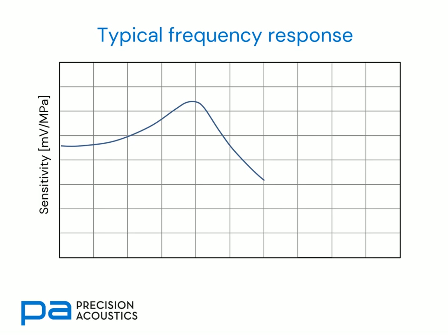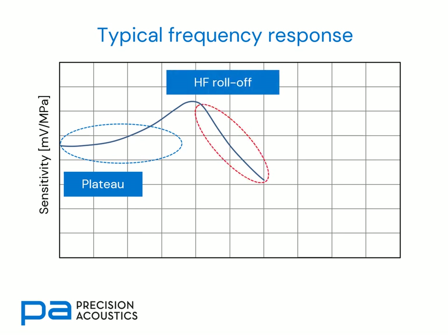The typical frequency response of a membrane hydrophone — that is, its sensitivity variation as a function of frequency — is shown on screen. We notice that at low frequencies there is a very smoothly varying area, the plateau region, and beyond the peak we find that there is a high frequency roll-off.